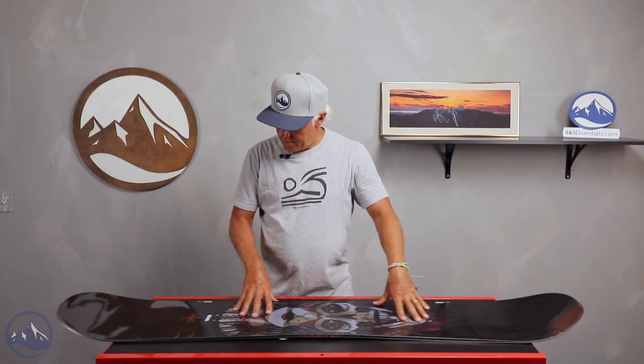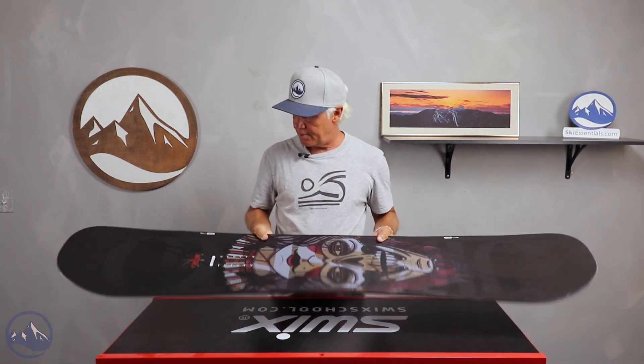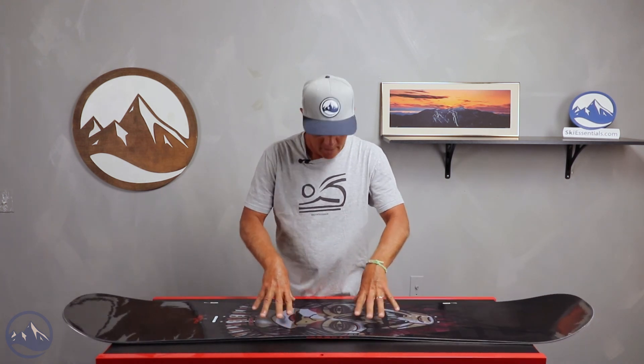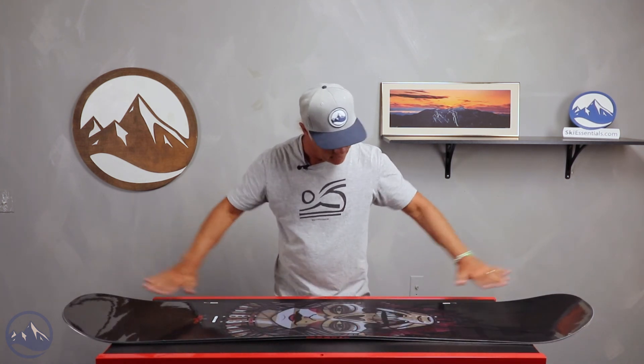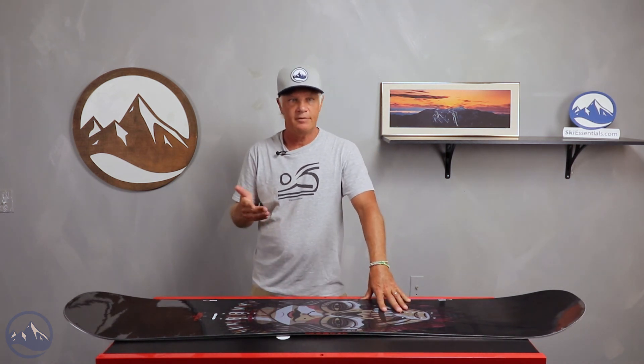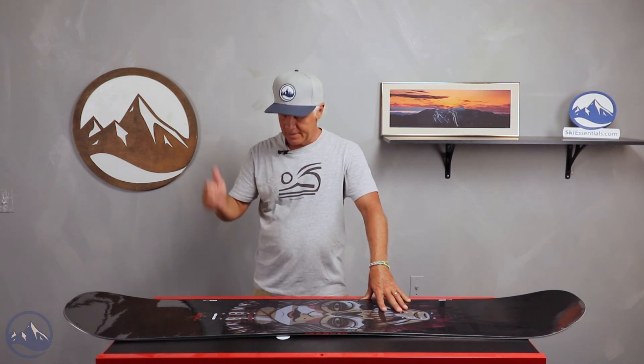I'm here talking about this board, and it's a board that's been in the line for a couple of years now. It's got a camber — it's a true twin cambered shape with a little bit of rocker going out at the tip and tail. It comes in a variety of sizes and wides from 150 up to 159.